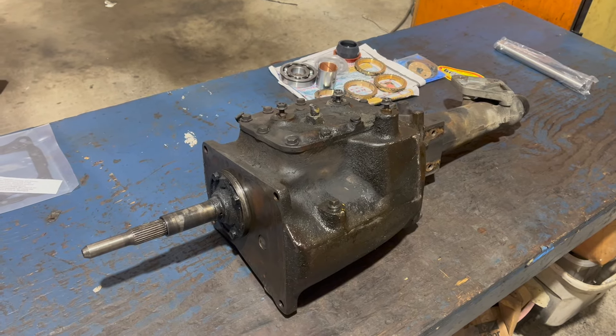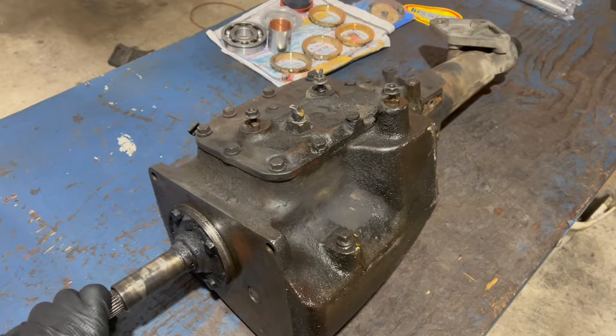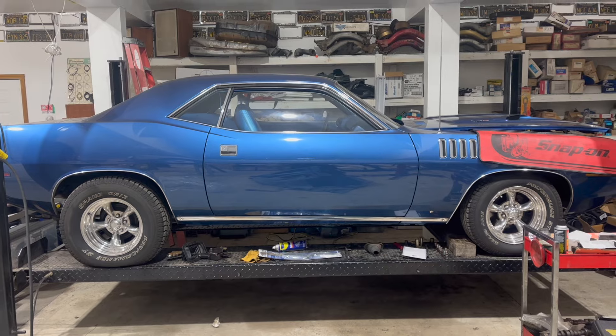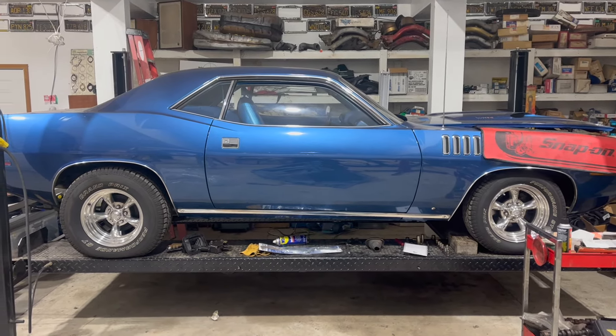This is the Chrysler A833 Iron Case 1-to-1 Final Drive 4-speed manual transmission, as used in many classic Chrysler muscle cars - cars like Murray's original 340 4-speed 71 Cuda, which I really like.